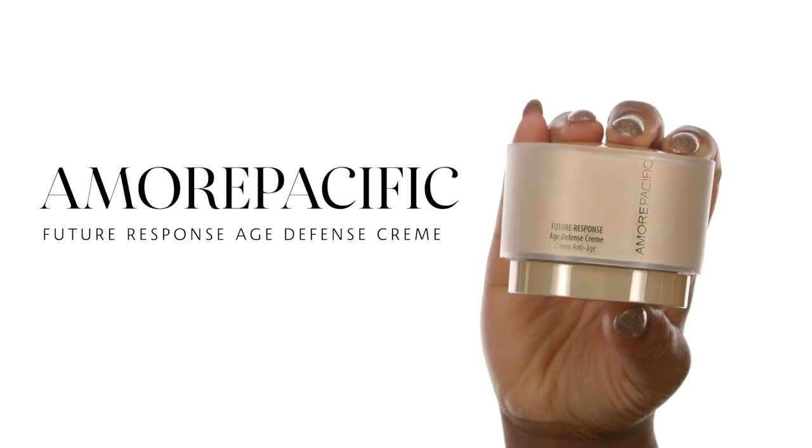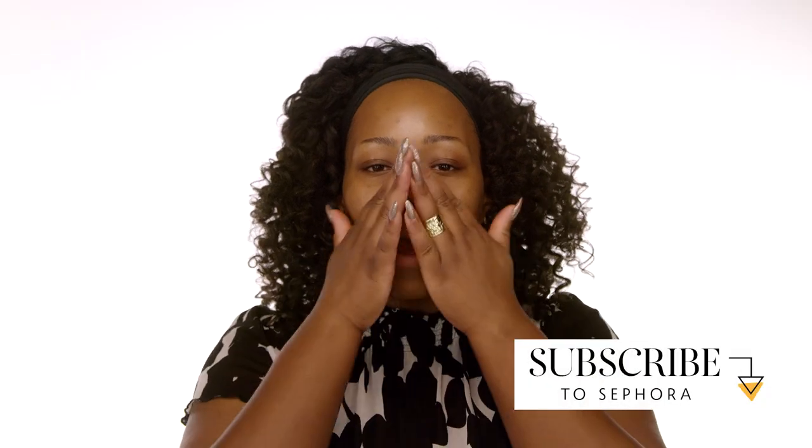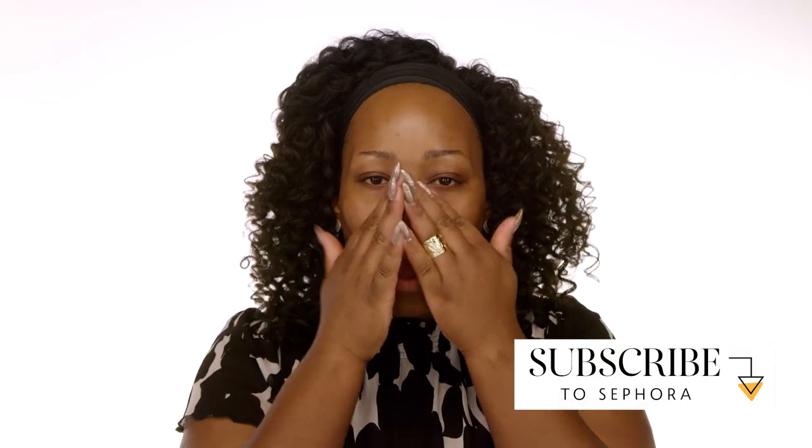My first product is the Amore Pacific Future Response Age Defense Cream. This is an awesome moisturizer, especially if you just need something to kind of lightly prep the skin. It's not overly greasy. It kind of helps your foundation to glide on nice and smooth.